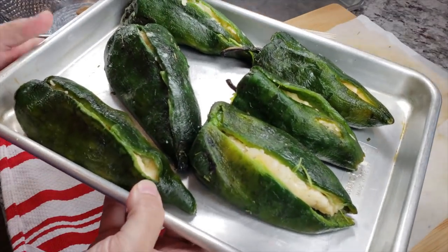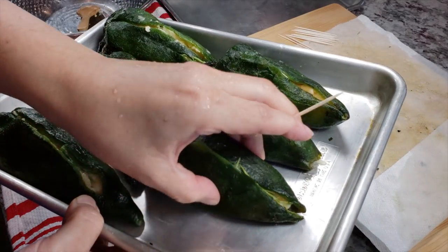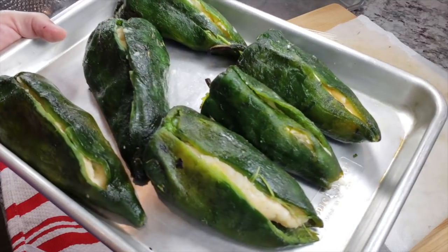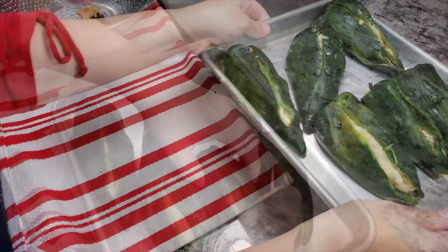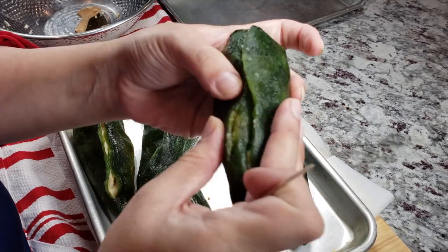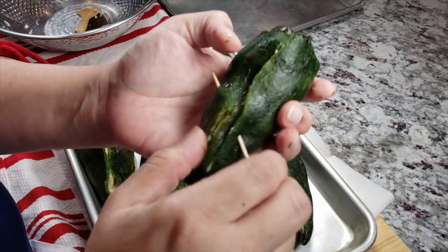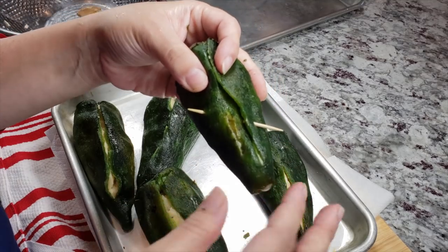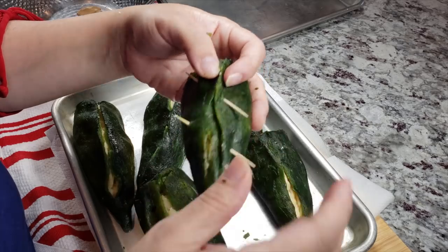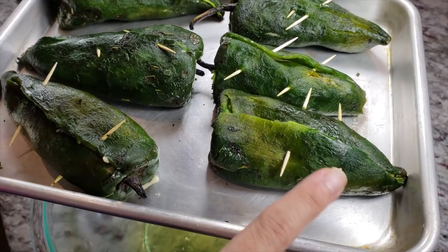Here are my stuffed poblano peppers. Now I'm going to take a toothpick and insert it to enclose the opening as best I can. It's a very delicate process depending on how torn or how whole the roasted poblanos are, so just be careful. I'll push the seam close together and pin it with a toothpick — I'll use two to make sure they're secured. Once cooked, you can just remove the toothpicks. All of my poblano peppers are stuffed and I've secured the seams with toothpicks.